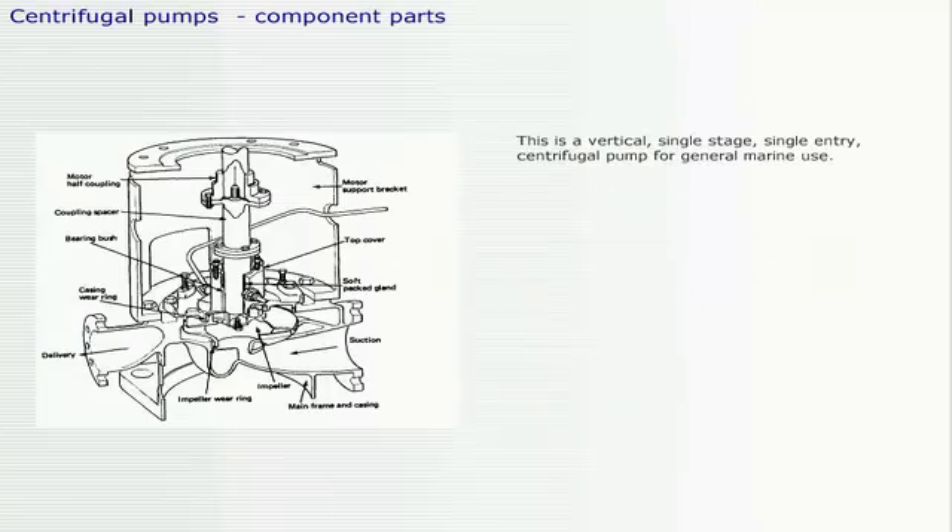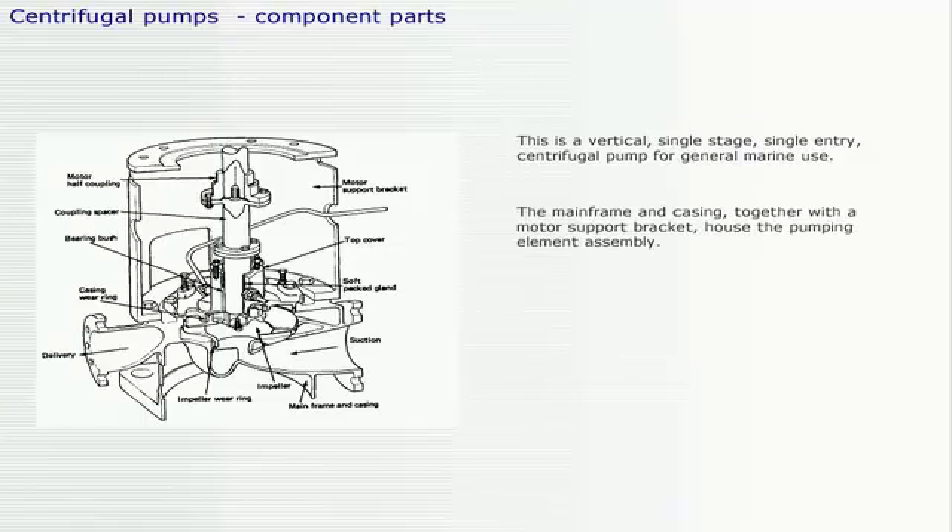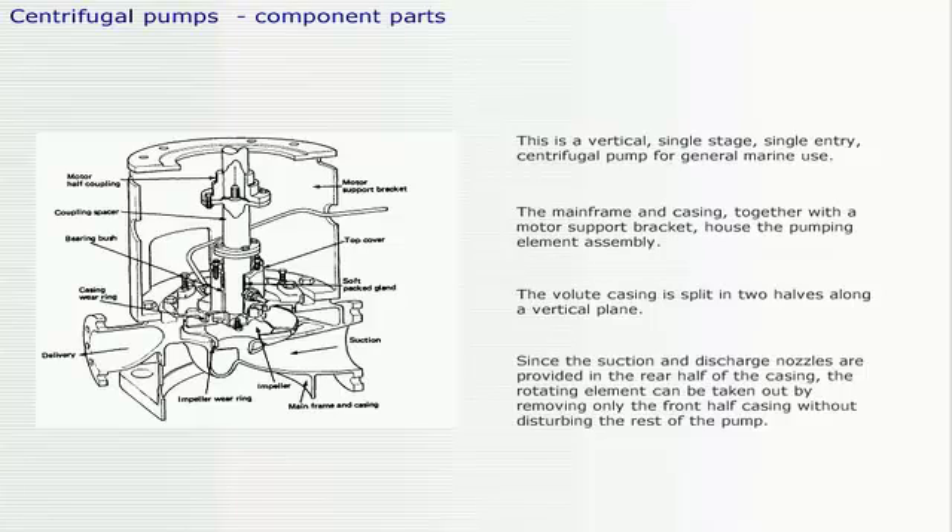This is a vertical, single stage, single entry centrifugal pump for general marine use. The mainframe and casing, together with the motor support bracket, house the pumping element assembly. The volute casing is split in two halves along a vertical plane. Since the suction and discharge nozzles are provided in the rear half of the casing, the rotating element can be taken out by removing only the front half casing without disturbing the rest of the pump.